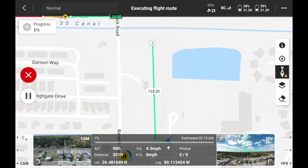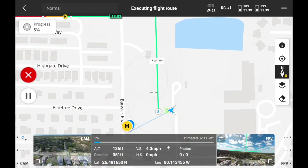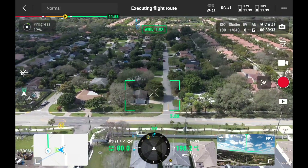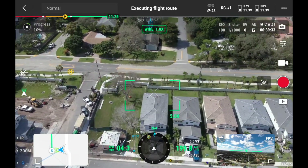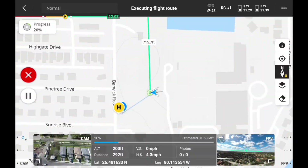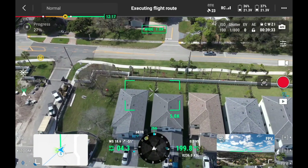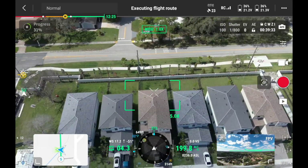The controller announces 'Moving to start point.' We can see on screen that the drone is going up to the start point — climbing to 200 feet as configured. Flipping to the camera view, we can see the line of houses as it flies over to the start point. Switching back to the map view, we can see it getting ready to start. The controller then announces 'Arrived at start point.' Flipping back to camera, I have full control of the drone camera while it flies along the line of houses.